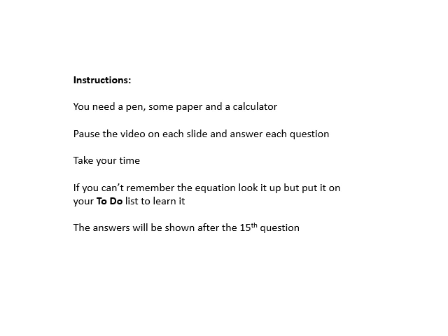Learn your equations. If you can't remember them, look them up, but put it on your to-do list to actually learn them. You haven't got time in an exam to use a formula book — you should know your equations like the back of your hand. If you don't know these equations, you haven't done enough revision. Get them learned. I'll show you the answers at the end. Good luck — let's do it.